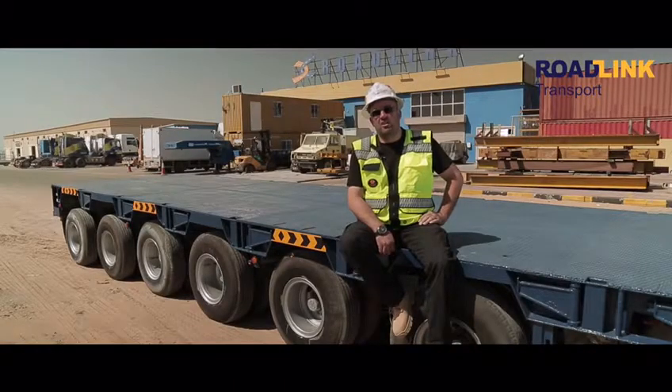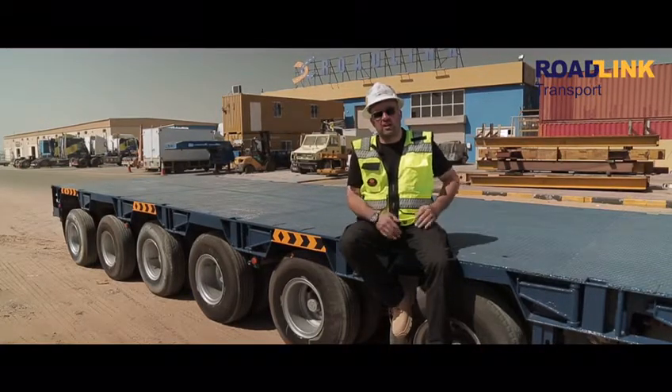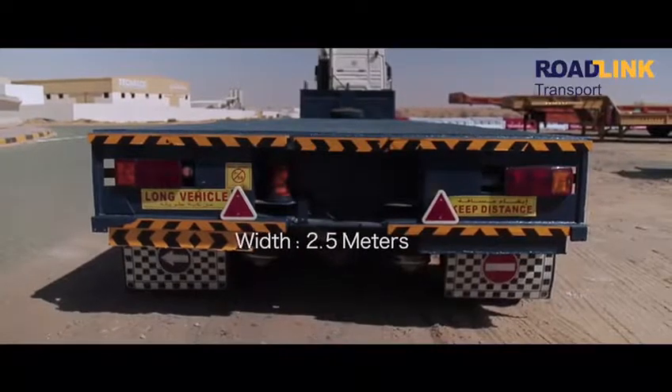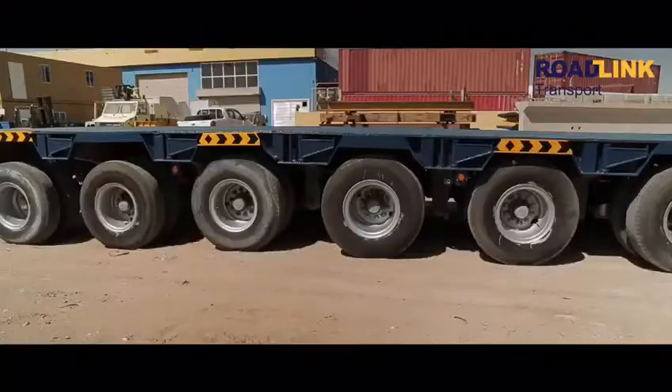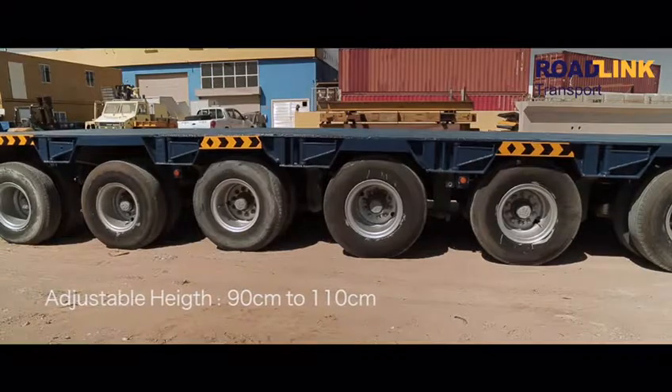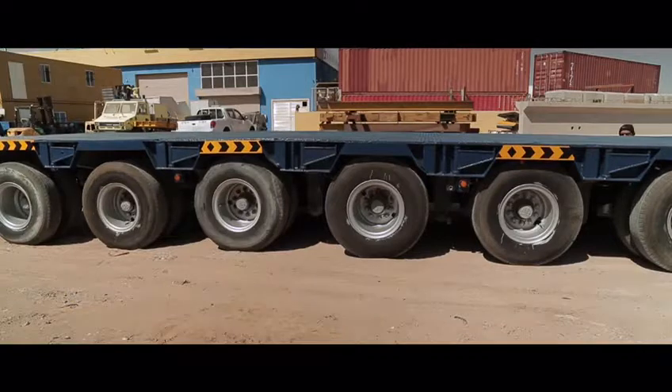The total length of this trailer is 14 meters when open and 9 meters when closed. The width is 2.5 meters. Also, we can adjust the height from the ground — from 90 centimeters up to 1.10 meters to the top.